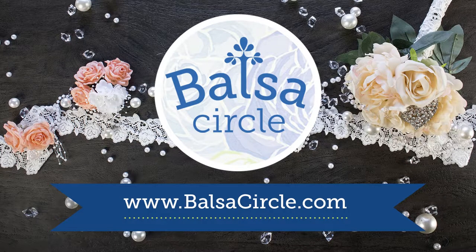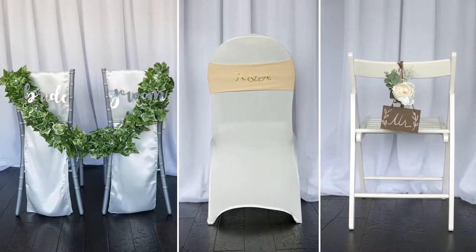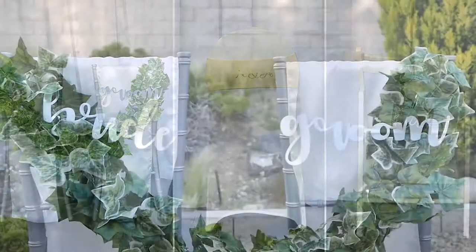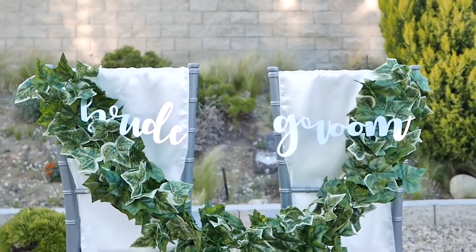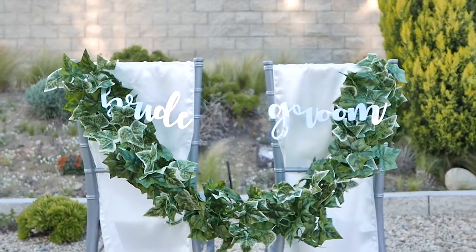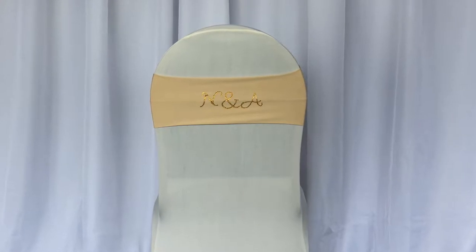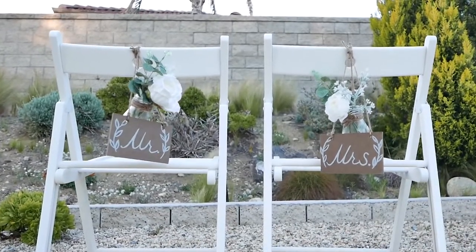Welcome to BalsaCircle.com, your one-stop shop for all of your event decor. Today we're going to show you three separate looks on three different chairs on how to creatively put together the bride and groom chairs. Of course, we want to make your chairs a little bit more special than all the rest, and we're going to show you how to get creative with these three separate looks.